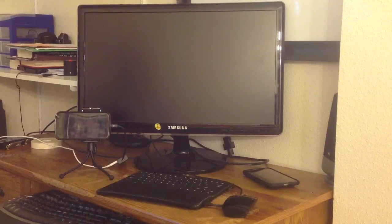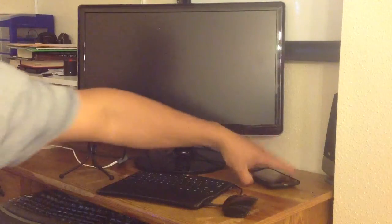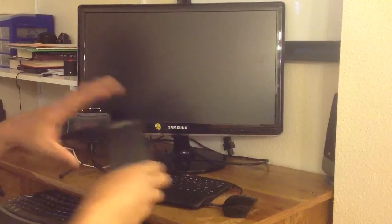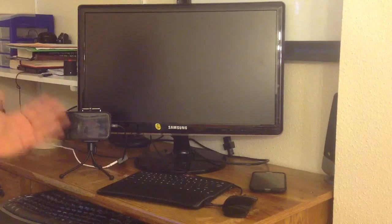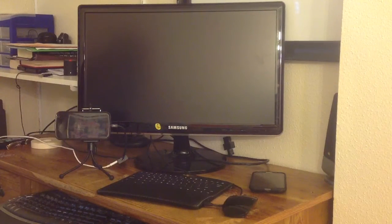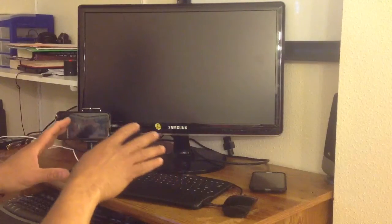Hi, this is Charlie. What you're looking at right here is my smartphone, and today I have my Note — my Galaxy Note 2 — and that's my Galaxy Nexus, the Verizon version of that. And what I'm doing here is using my smartphones to hook up to my screen.